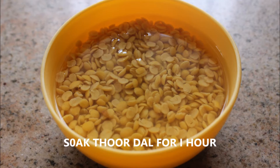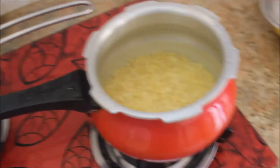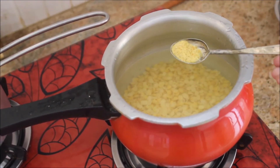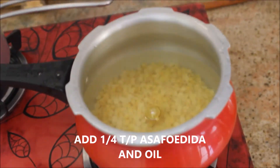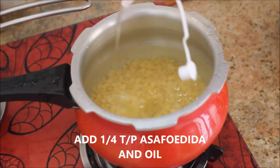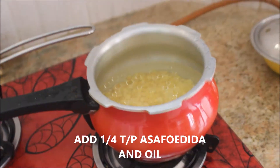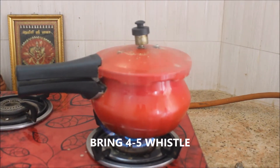I've taken a lemon-sized tamarind and soaked it in plenty of water. I'm going to put the toor dal with half a teaspoon of asafoetida and one teaspoon of oil with plenty of water and pressure cook it for about four to five whistles on medium flame.